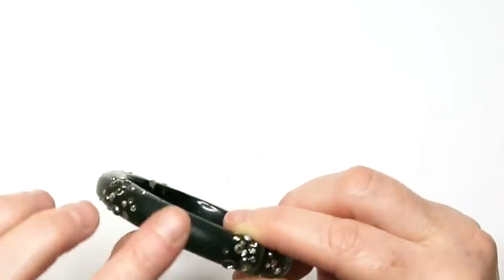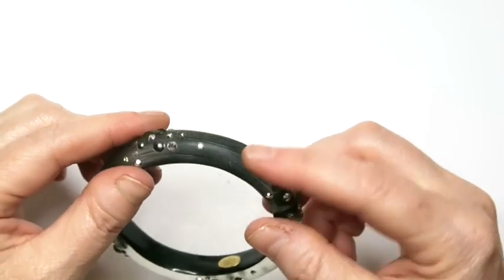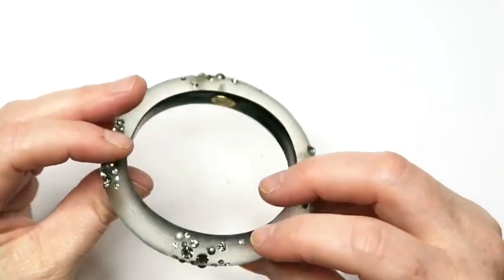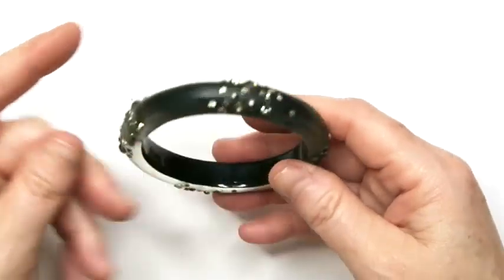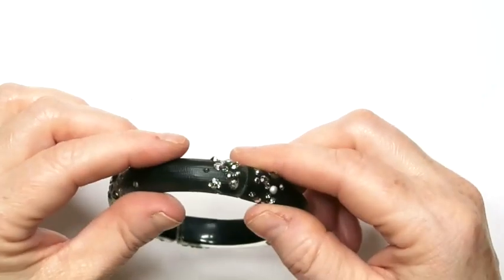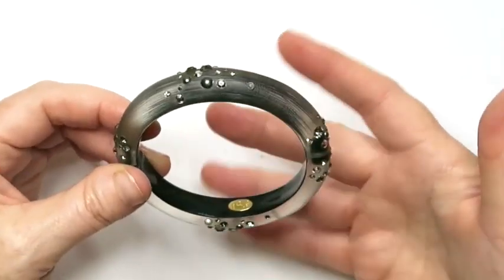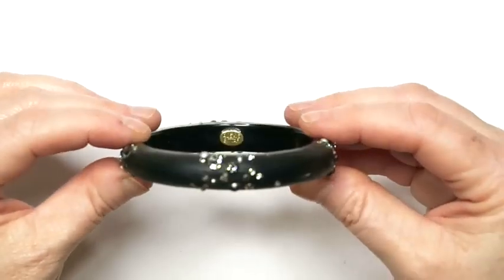What gave it away is if you can see along this part, it's textured. The earrings I have are kind of textured like this and they're translucent. This one actually changes color. So let's see — is it missing any stones? It doesn't look like it. This could be worth well over $100. Alexis Bittar. It's got a magnetic closure right there. I'm going to sell this one for sure.